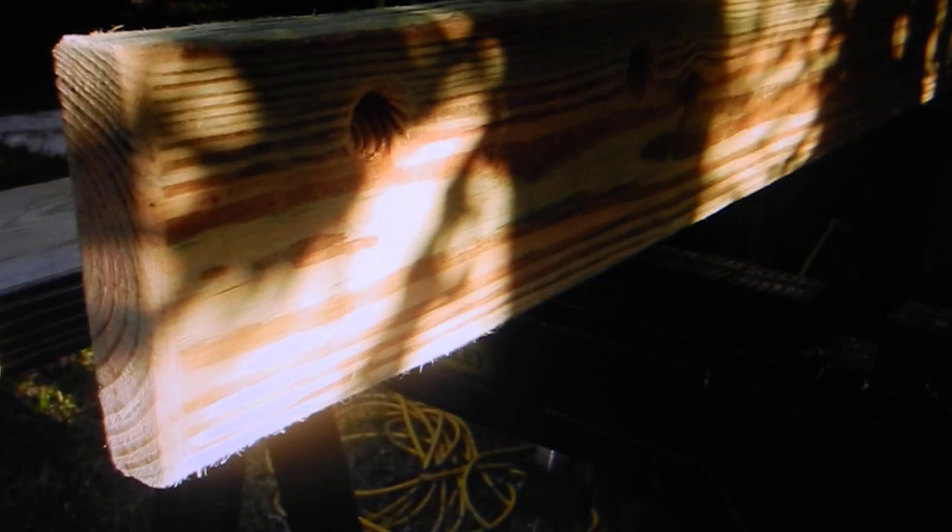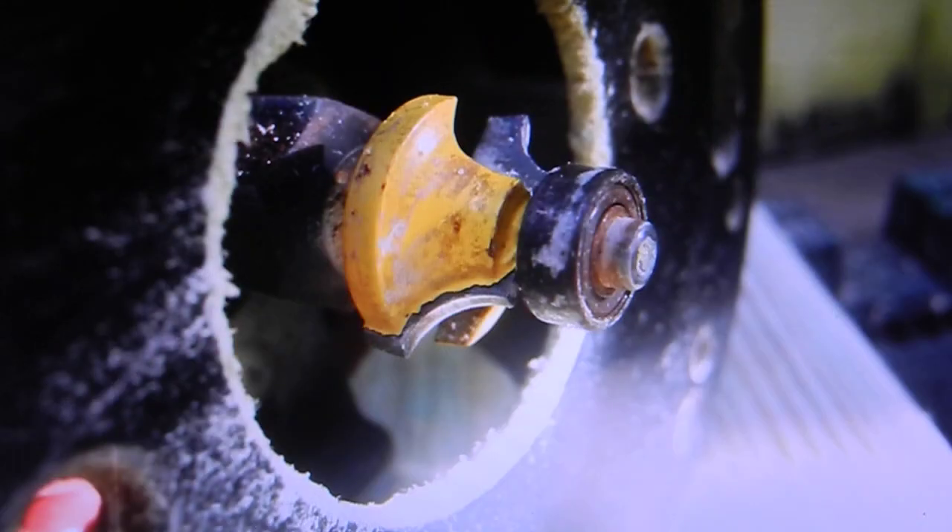We used 36-grit sandpaper to clean off all the splinters and rough edges — you can see the 36 number on the back of the belt sander paper. Then with the board upright you can see the holes where we'll hang it. We also used a router to knock off the square corners, rounding them out so it's easier to handle with less chance of splinters in your hands.